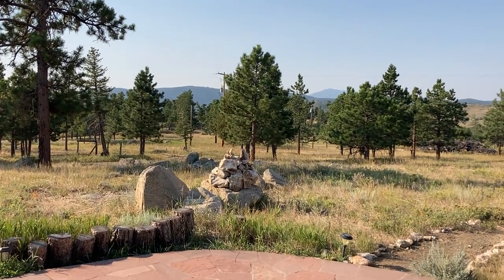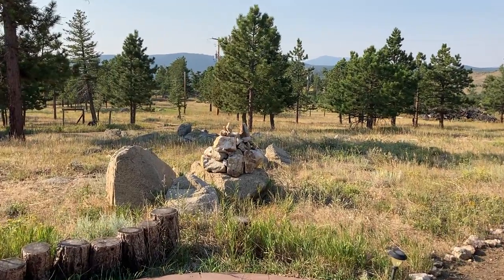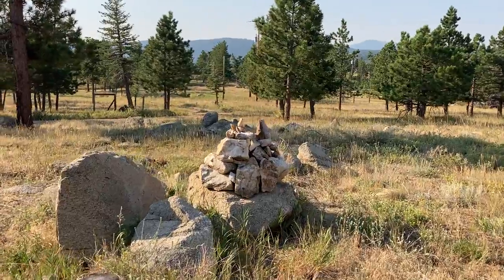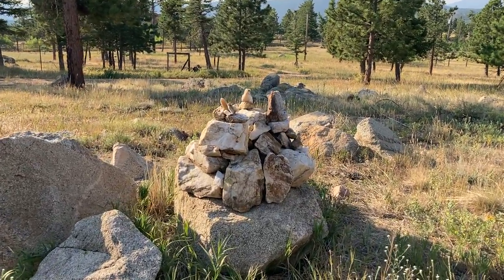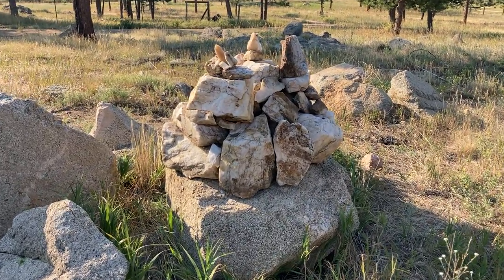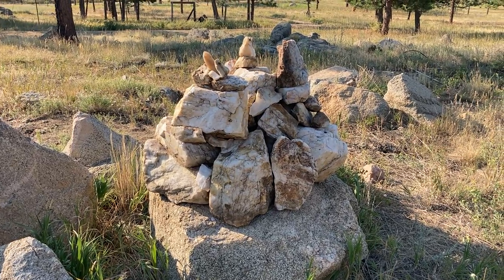So part two of my quartz monuments. This is one that I built literally yesterday at the front of our house. I'm going to show you this thing all the way around. Obviously the granite boulder at the bottom was already there, but all of those big quartz rocks, I carted them up myself.